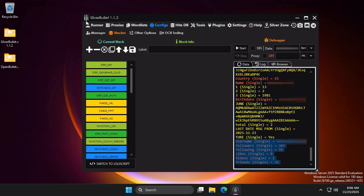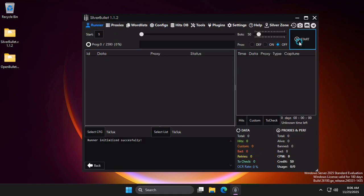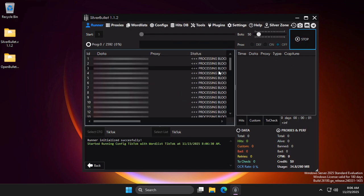Okay, let's start the config using the combo. I have prepared a correct list. As we said, the config does not require a proxy.